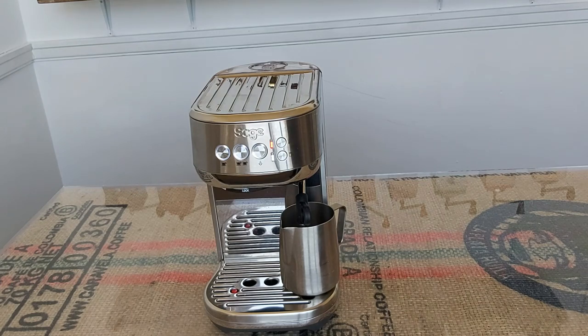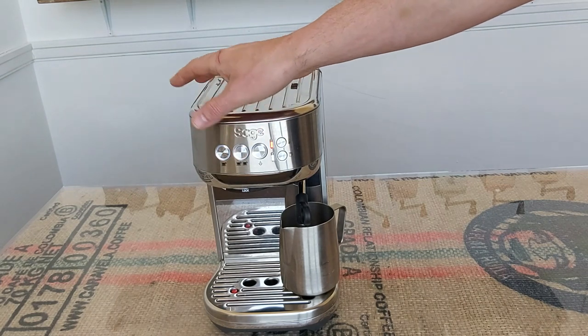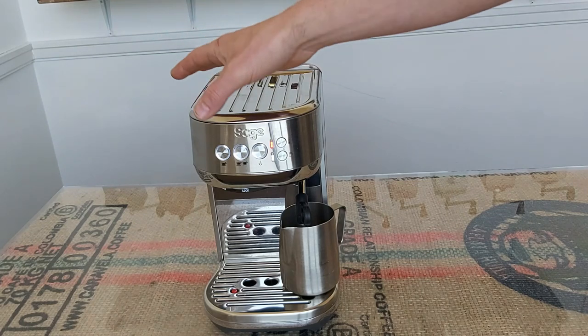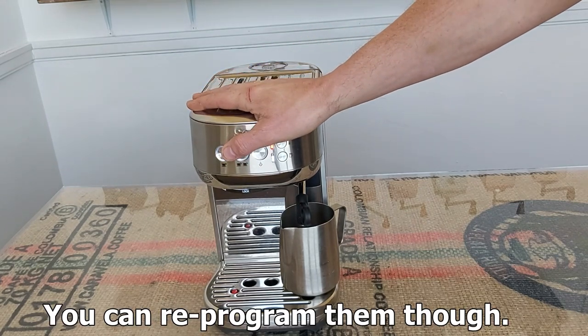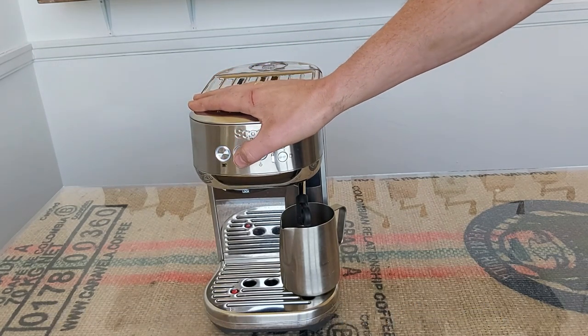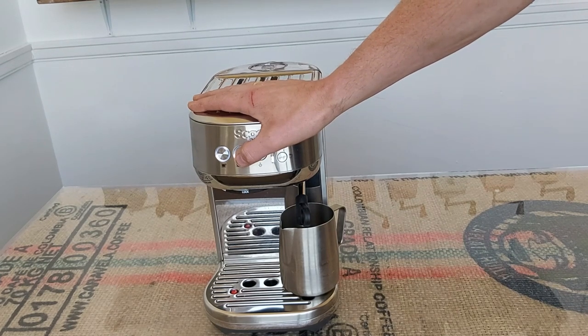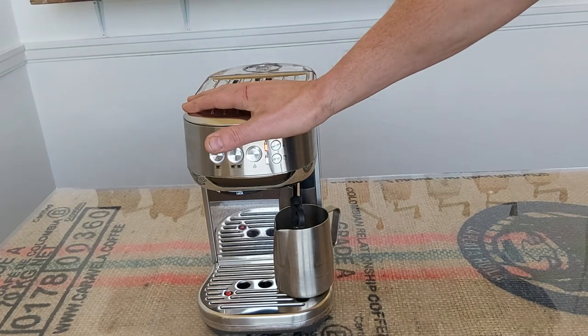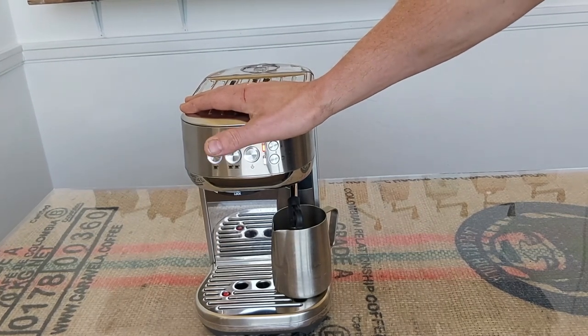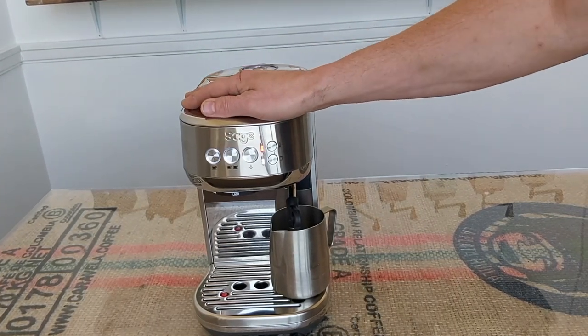Usually if you were pulling a shot normally using the volumetric buttons, you would just press the single shot button for a single shot or the double shot button for a double shot. These are pre-set with the pre-infusion time and the rest of the pour, but you don't need to use them — you can do it manually. I much prefer to pull shots manually regardless of what espresso machine I'm using.